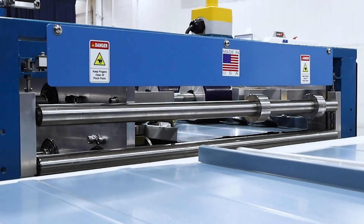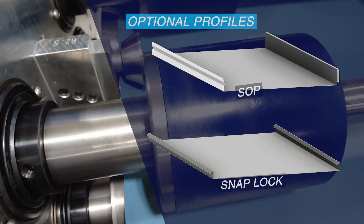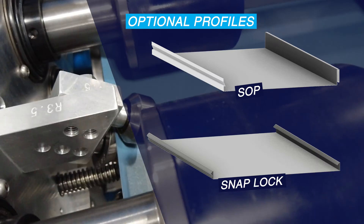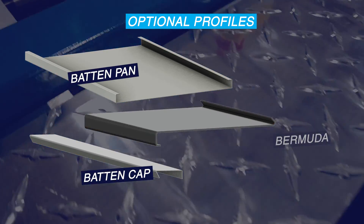With optional die additions, it can create panels beyond the mechanical lock. Those include two types of snap lock panels, batten pan, batten cap, as well as the Bermuda panel.